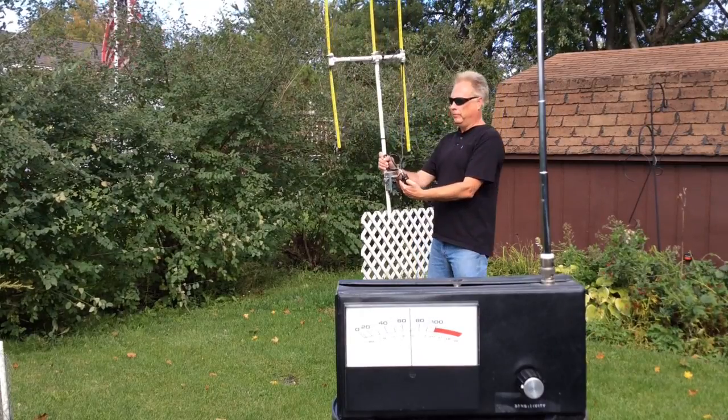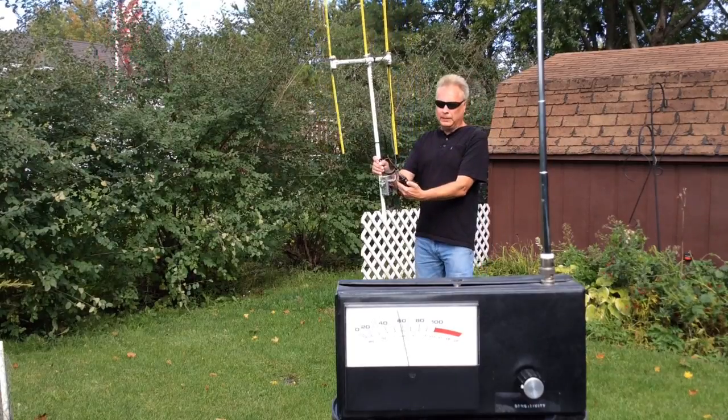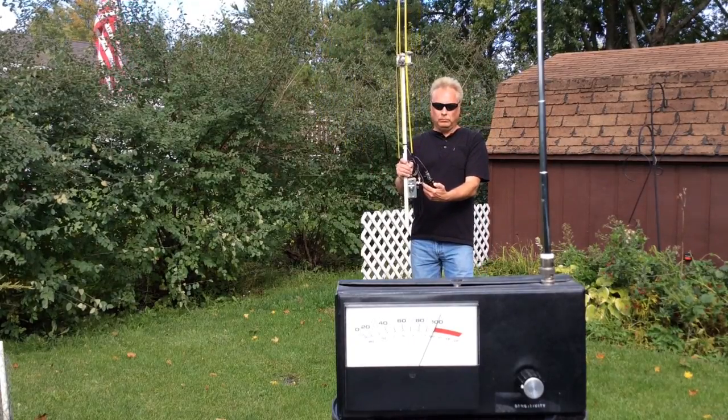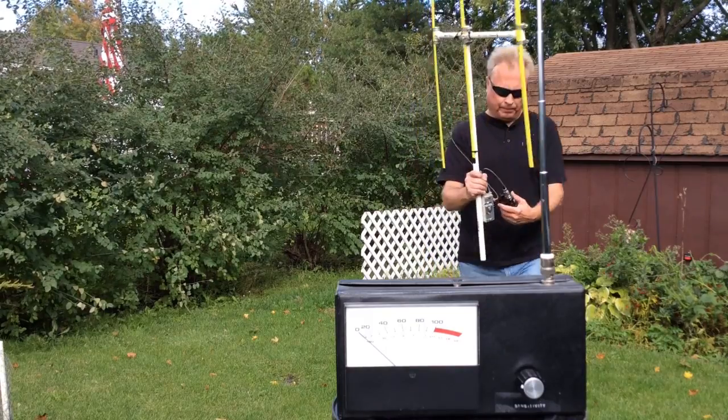This was not a scientific test by any means — I'm just giving you a little demo on what these beam antennas can do. Thanks for watching, and 73, WD0AKX.